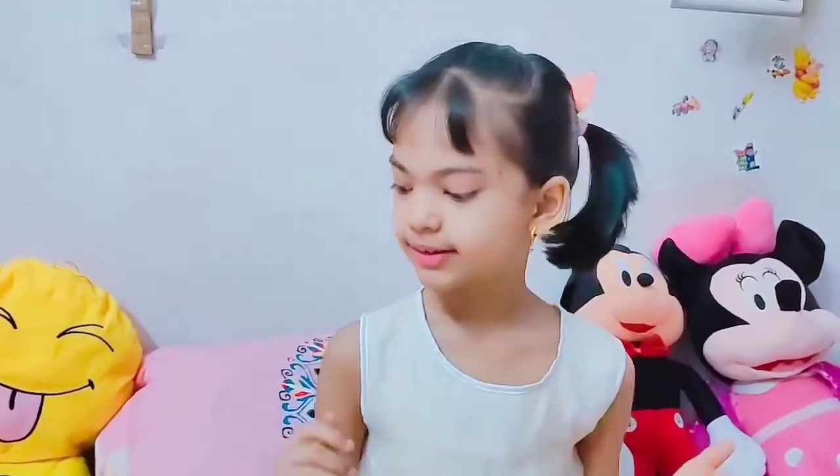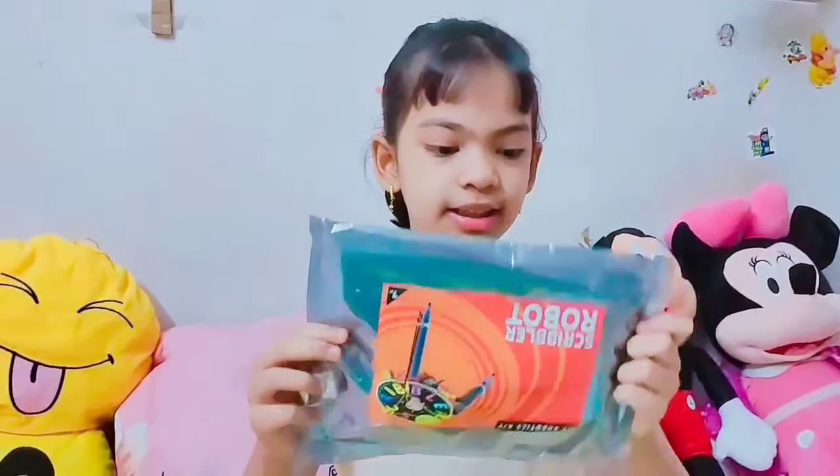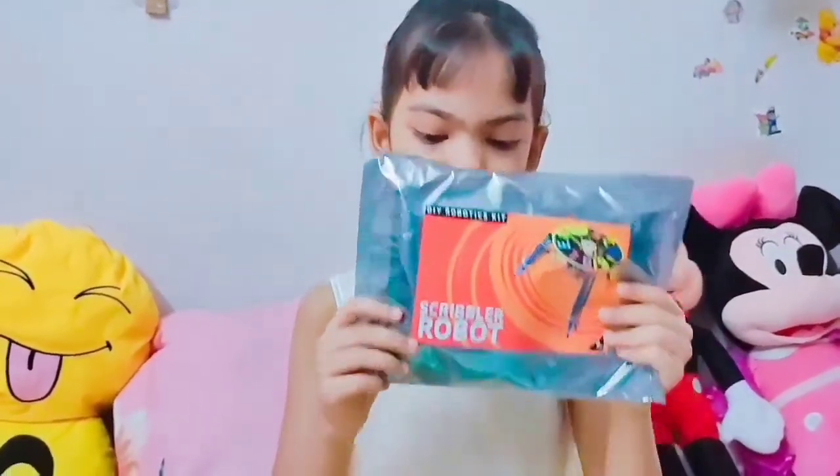Hi guys, welcome back to my channel. Welcome back to part 2 of Creative Kids 3-in-1. Last time we did the mini brush robot — you can go check it out. But for now, we are doing the scribbler robot.